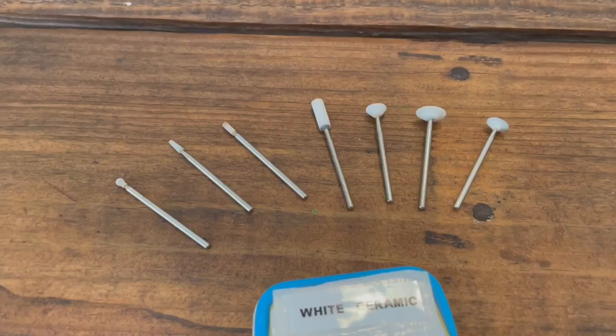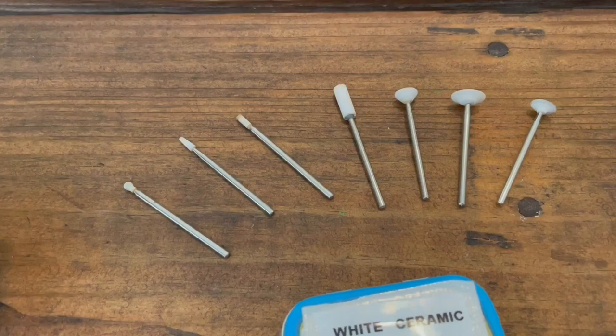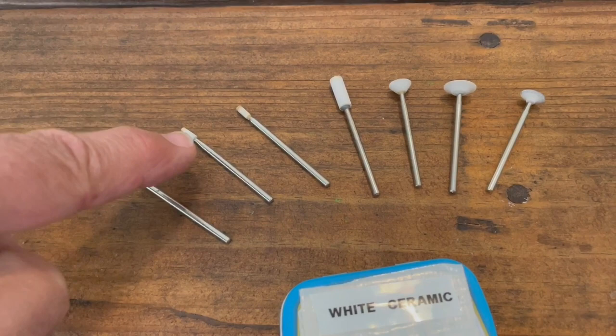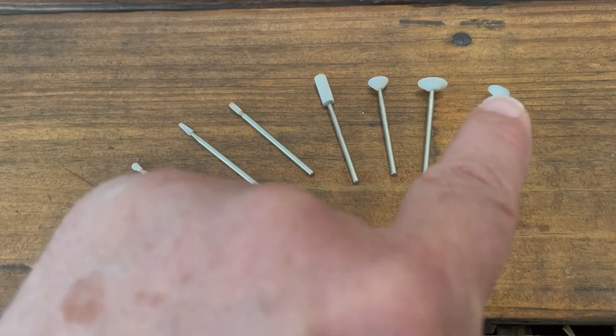Here we have our white ceramic stones, and this is what we're going to be using to cut the lines in for the feathers. Here is a white ceramic ball for slight ripples and things like that. We have the small cone which gives you the smallest diameter at the tip - for getting into tight areas for small lines. This bit here is a cylinder which I'll be using most; it's a big cylinder for bigger birds. And we have these which you use just the ends of for cutting in lines for feathers.